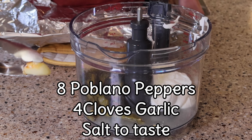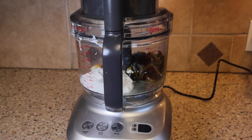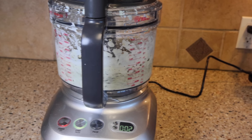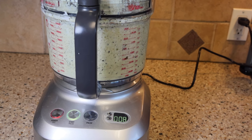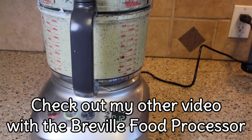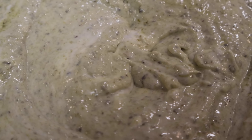This recipe calls for eight poblano peppers, four cloves of garlic, and a half a cup of sour cream. Check out my Amazon link as well as my other videos if you are interested in this Breville food processor. It has changed my life in the kitchen and is definitely one of my favorite appliances — it does so many things and cleanup is an absolute breeze. You can see now we've finished our poblano pepper sauce. It is delicious and creamy and wows all of my guests.